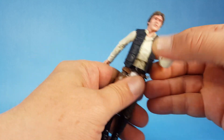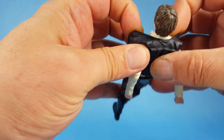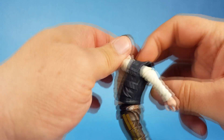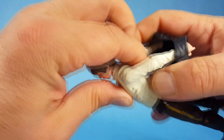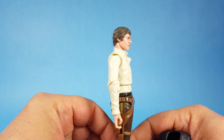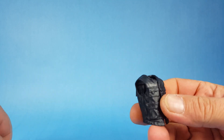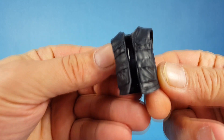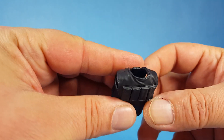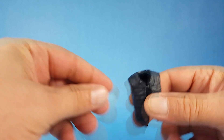The vest is removable — very cool! So you can take it off, and other than the gun belt he kind of looks like he did when he came out of the carbonite. You can see they have little pockets molded on there, and then you have these little panels on the back, but they don't appear to do anything — they're just decorative for the figure.